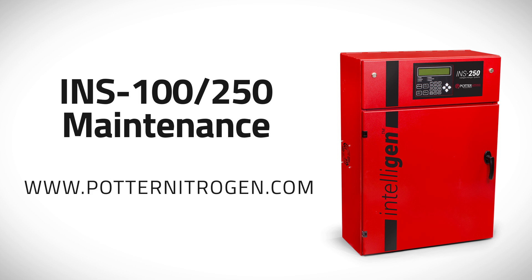This video will demonstrate the maintenance procedure for models INS100 and INS250 Intelligen Nitrogen Generators. For detailed maintenance instructions, refer to the manual located inside the cabinet or online at www.pottersignal.com.